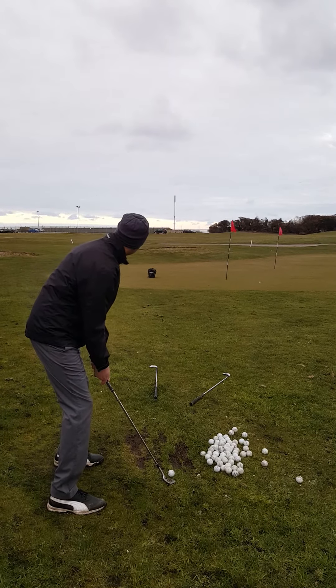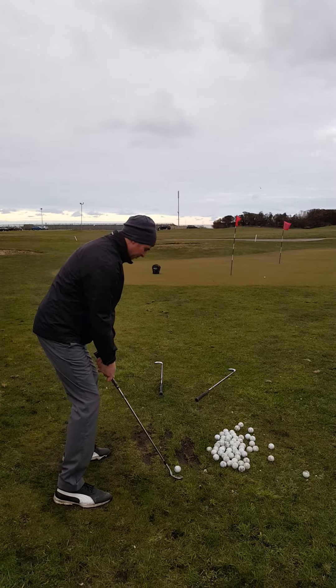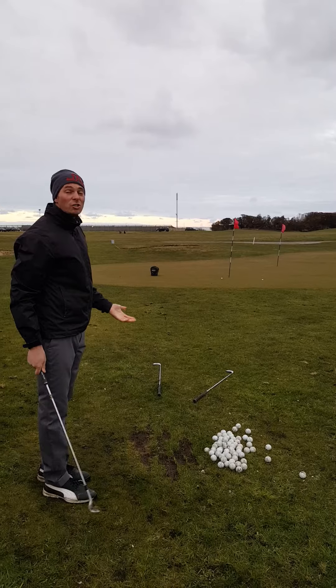I'm aiming a little bit further left. The club face is still just as open. Okay — even better shot. I'll be over the moon with that.